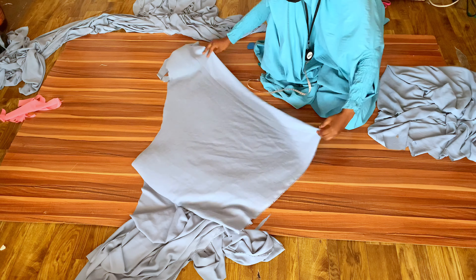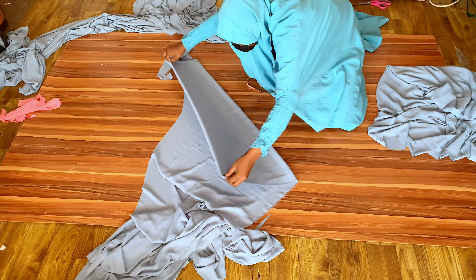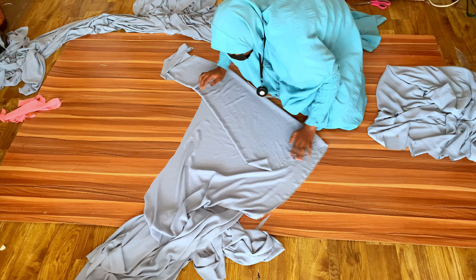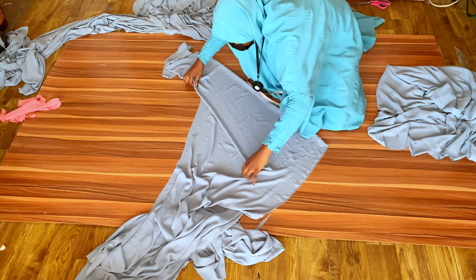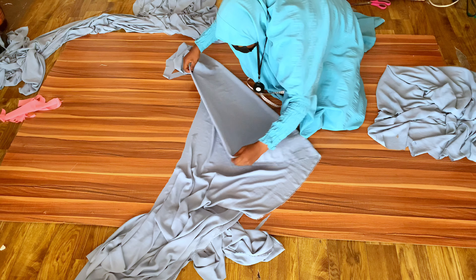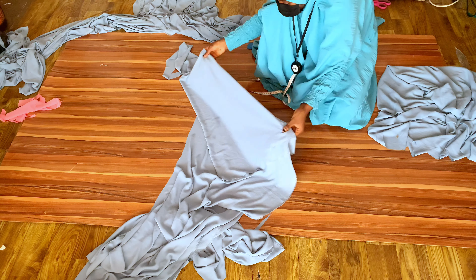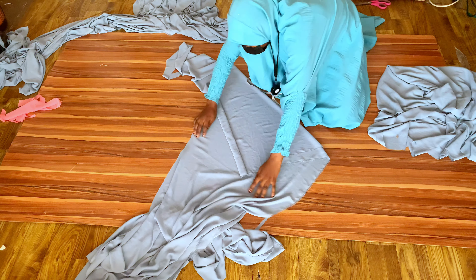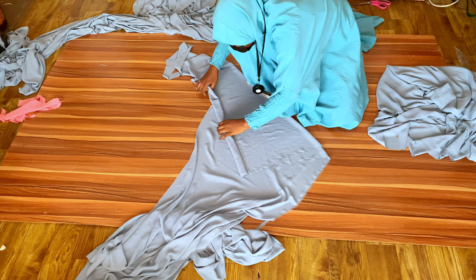Now for the sleeves — the sleeves are two layers. I want the difference between the shorter and longer layer to be 10 inches. The sleeve length is 23 inches, so the longer layer will be 23 inches and the shorter layer will be 13 inches. You can choose a different difference — 5 inches or 3 inches — depending on the style you want.